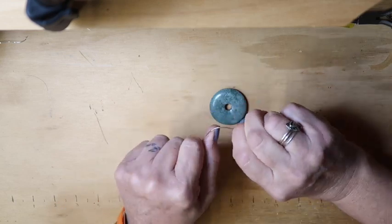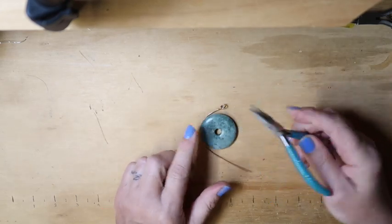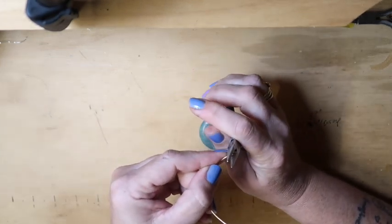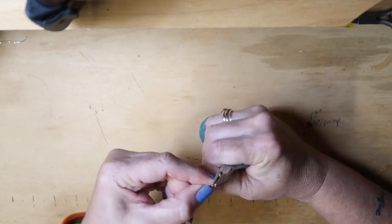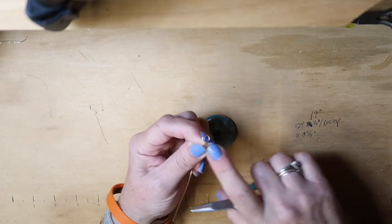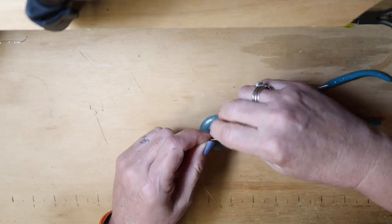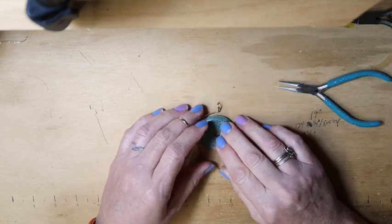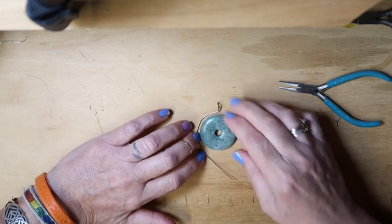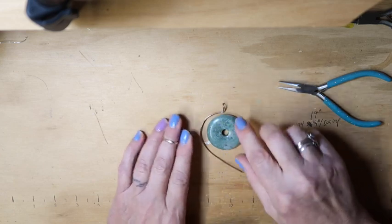I'm going to mold this back around in a semicircle, and then with my chain nose pliers I'm going to bend this loop up perpendicular. Because we're going to start our wrap right here. We will form this as we go, because we've got to leave this open to work our wire on.